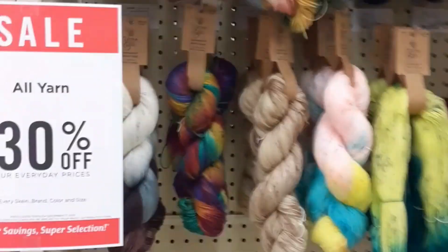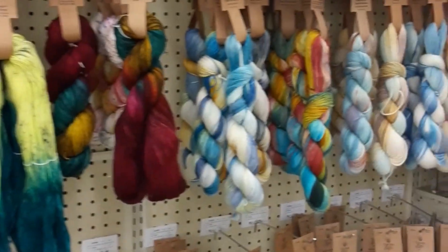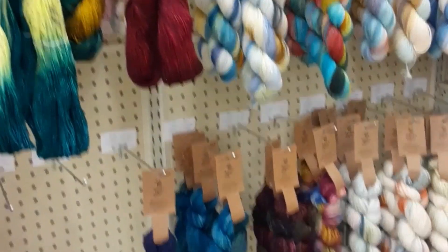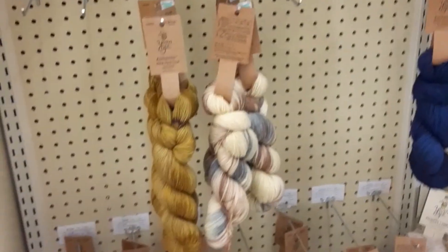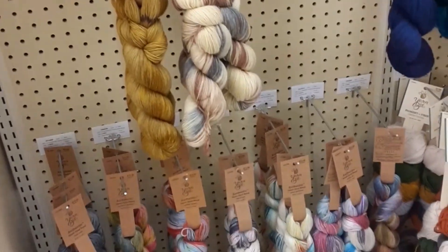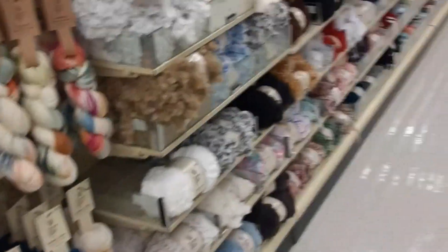Here are those hanks that Christy likes — that's at Hobby Lobby. They're gorgeous, they really are. But I don't really use that kind of yarn.